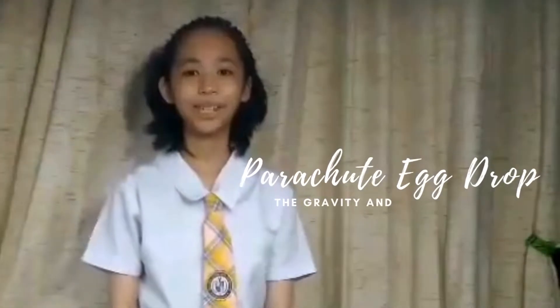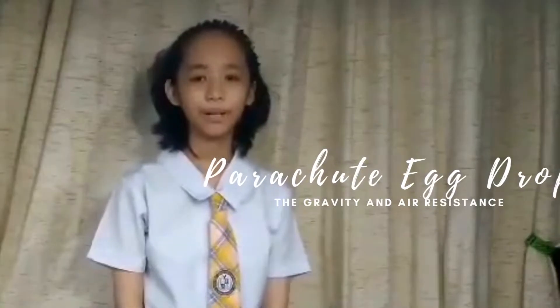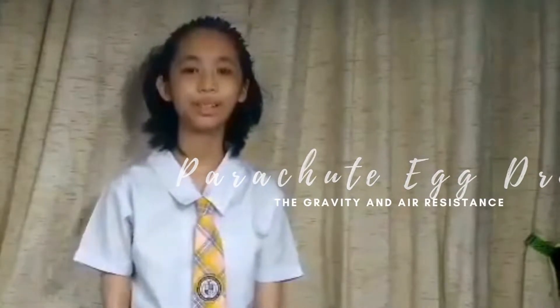Hi, my name is Iyensa Erin May-Dimana. My science project is about a parachute egg drop experiment with gravity and air resistance.